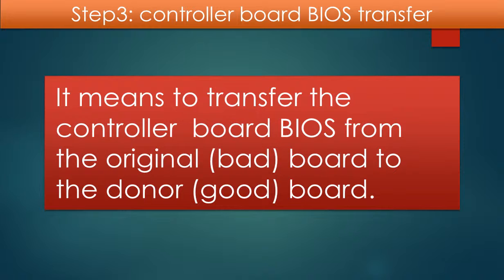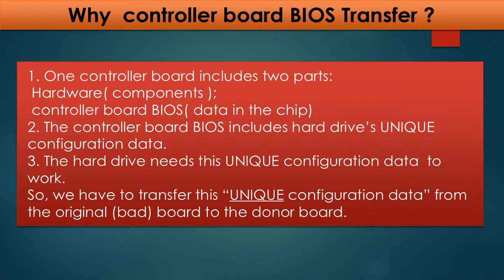Step 3: controller board BIOS transfer, also called controller board BIOS swap. It means to transfer the controller board BIOS from the original board to a good donor board. We do this because for this model of hard drive, one controller board includes two parts: hardware and controller board BIOS. The controller board BIOS includes the hard drive's unique configuration data, which the hard drive needs to work. So we have to transfer this unique configuration data from the original board to the donor board, so the donor board can work on the original hard drive.